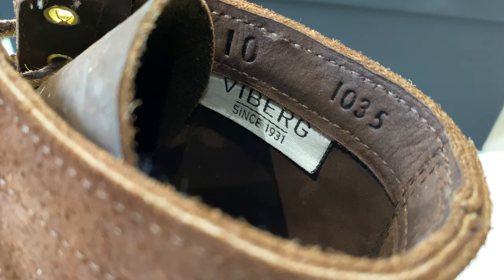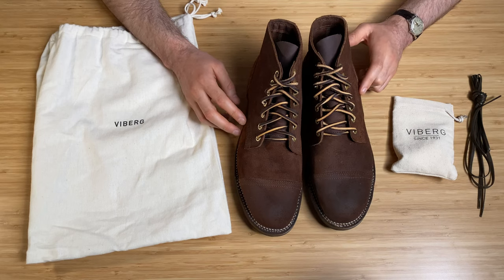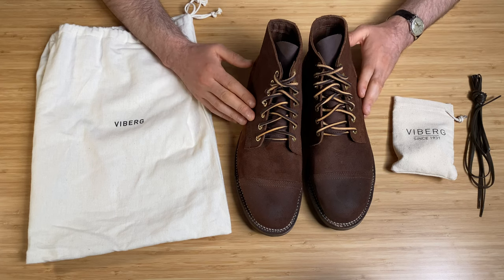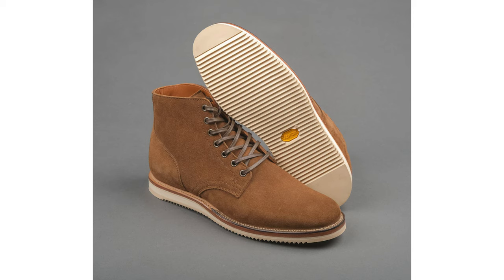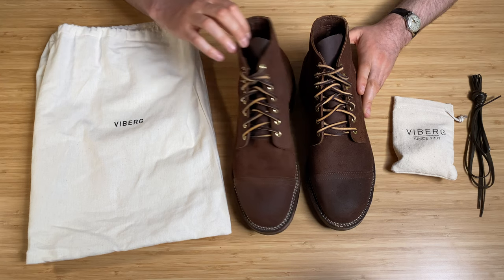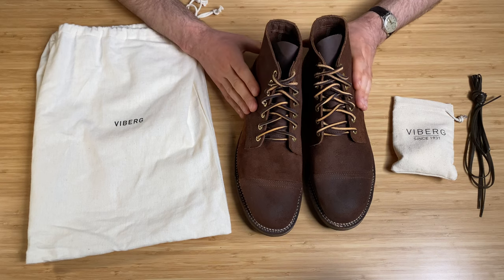And it does look good, and it has pretty much sold out as well. I think this was the last size 10½, and then they've got a seven left and maybe one other size. So I'm very happy to get this. It was a toss-up between this and a brand new one they have — a snuff calf suede with a mini ripple sole that looks amazing — but I think this tobacco color suits me a bit more, and it's a bit more rugged-looking with the commando sole.